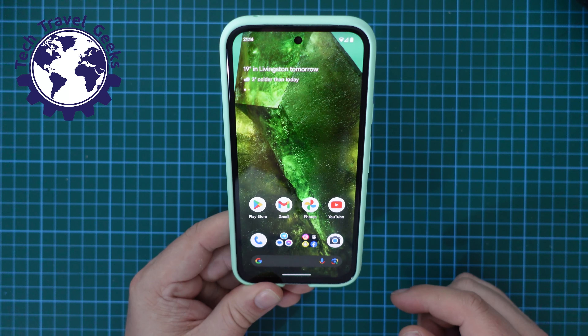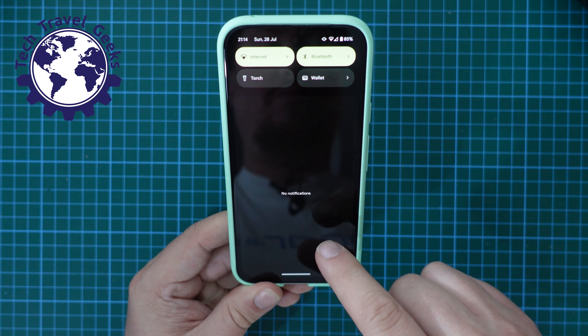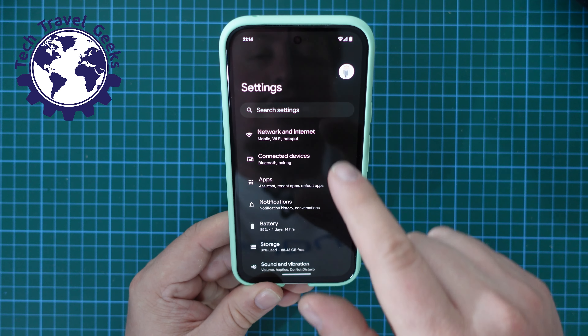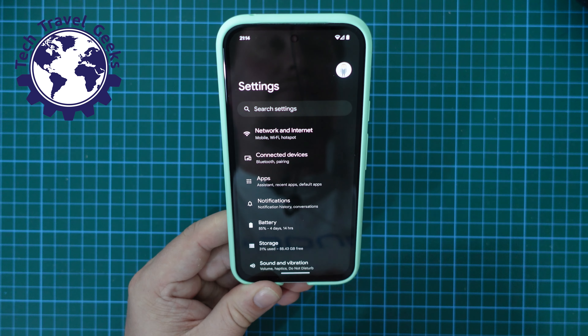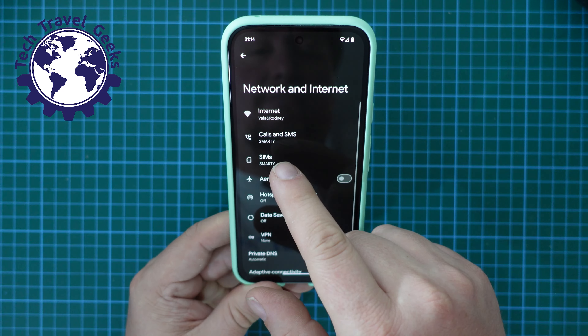Your phone will only connect to 4G networks unless only 5G is available, and it will work as expected. Likewise, if you want to make sure you have 5G on or switch 5G on, pull down your notification shade, pull down again, go to Settings, then go to Network and Internet.